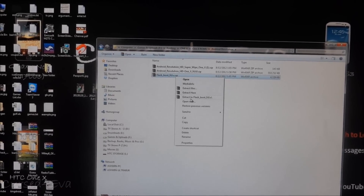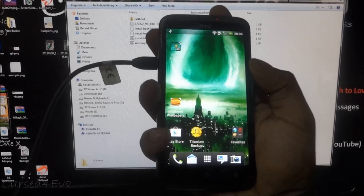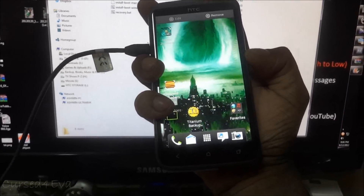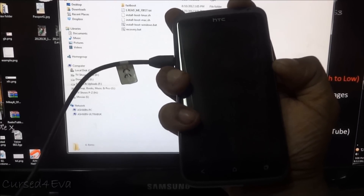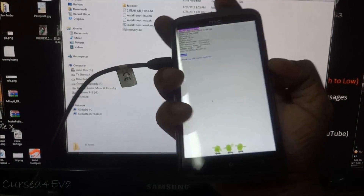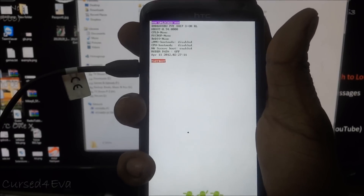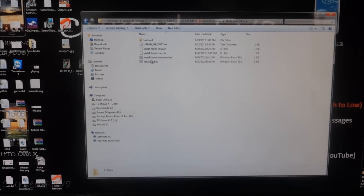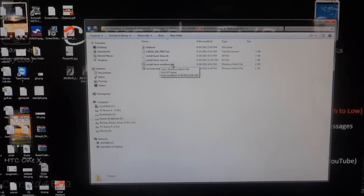Now go ahead and extract the flash boot 9.0 zip and go into that folder. On your HTC One X, hold the power button and volume down keys at the same time and keep holding. You are now in bootloader mode — select fast boot with the power button. It will say fast boot USB. On the PC, run the install boot windows.bat file.